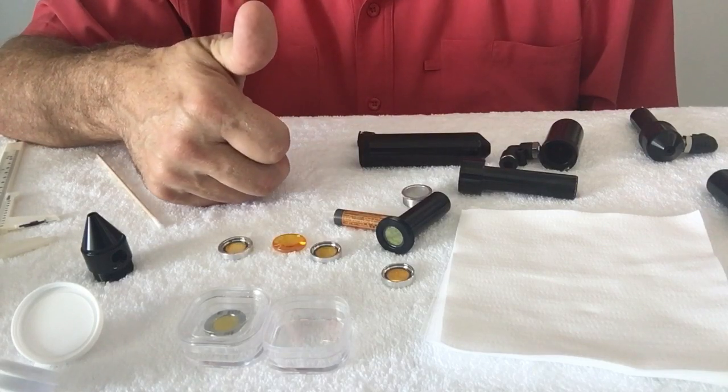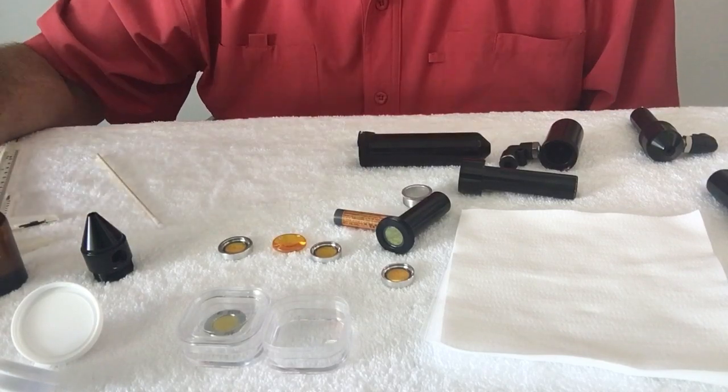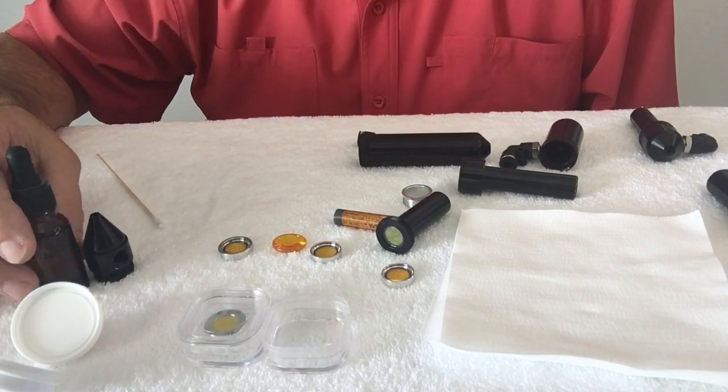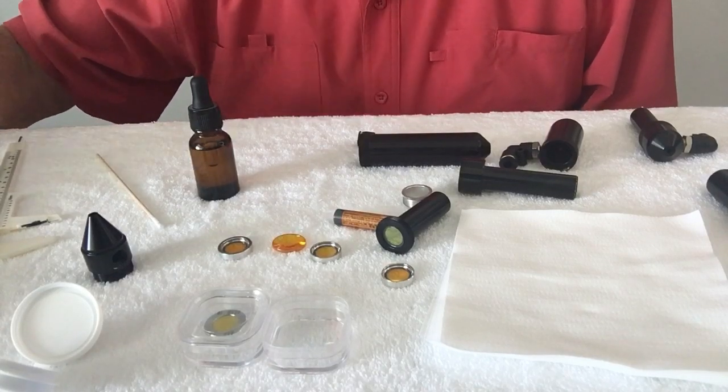Don't touch these with your hands — use 100% acetone or 99% alcohol. Good luck keeping your lenses clean, and hope to see you again soon. Bye.